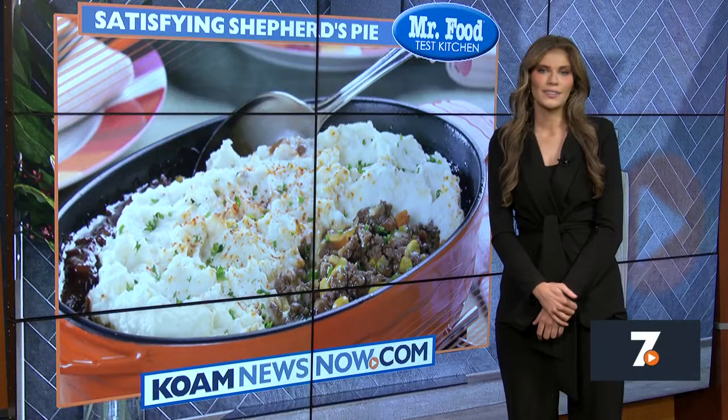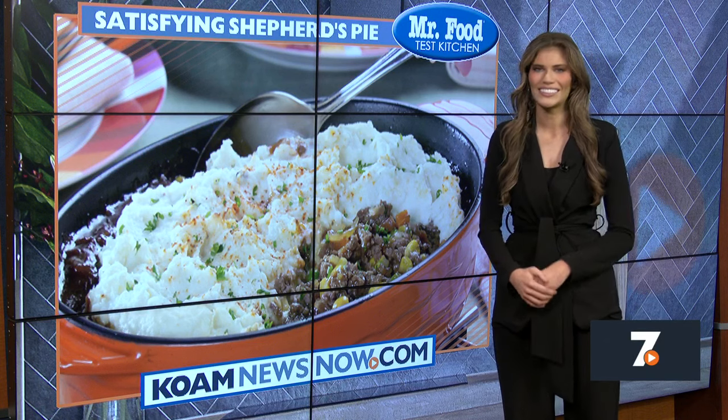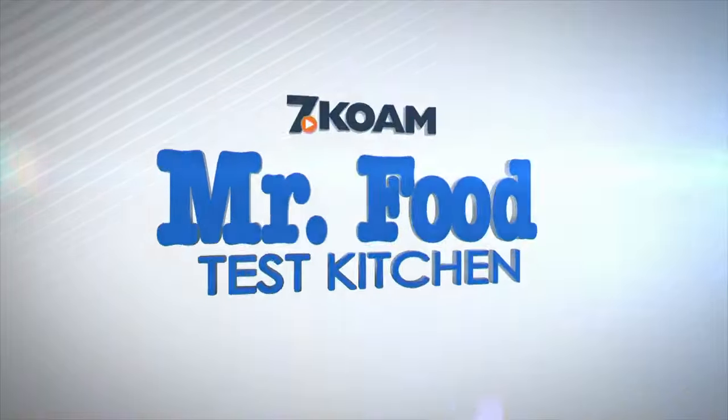Today, Howard has an easy twist on a comfort classic. He's sharing his recipe for satisfying shepherd's pie in the Mr. Food Test Kitchen. Most of the time, when it comes to making dinner, we're looking for ways to make it fast, cheap, and easy so we don't have to wash pots and pans all night. If that sounds good to you, then I know you're going to love our one-pot dish that we're making today.